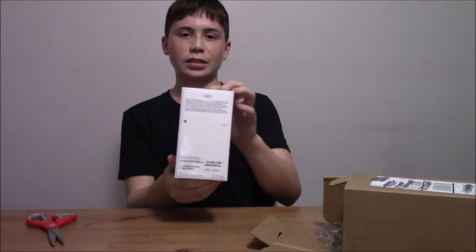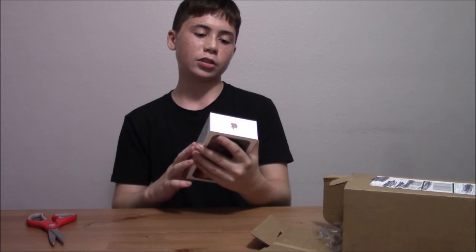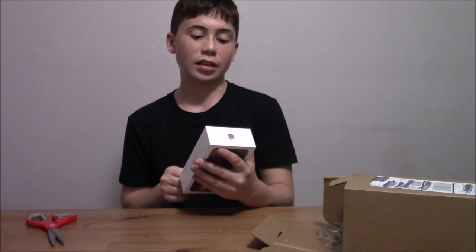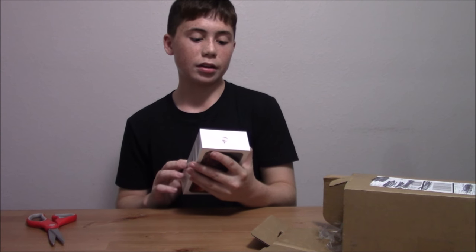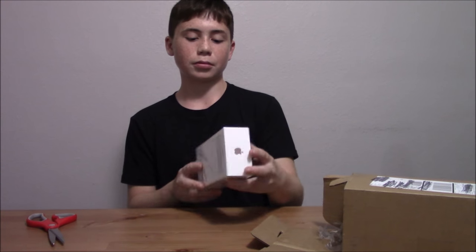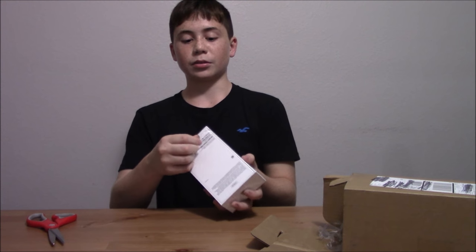On the back it has the standard writing: 256GB. Includes iPhone XS Max, EarPods and lightning connector, lightning to USB cable, and USB power adapter. Pretty nice, pretty good.